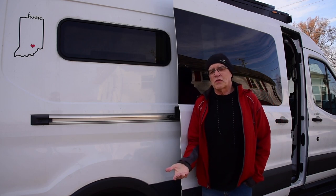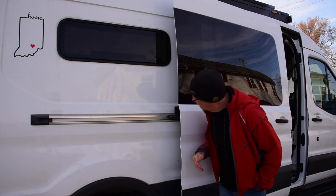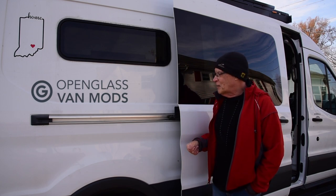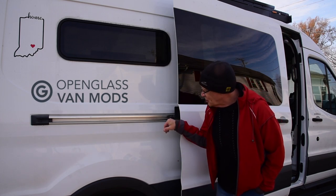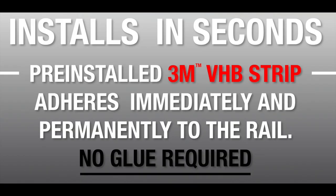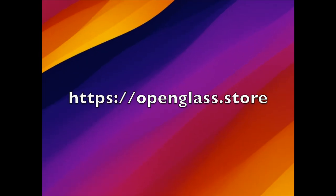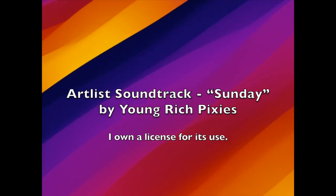So we think it's a really useful addition because it's so many times annoying when that thing shuts on us. A great little mod from Open Glass VanMods. I did buy this — they did not give it to me, so this isn't sponsored and I'm not getting any commissions. It's just something we saw, thought we'd want to use, and we're glad we have it. Thanks for watching.